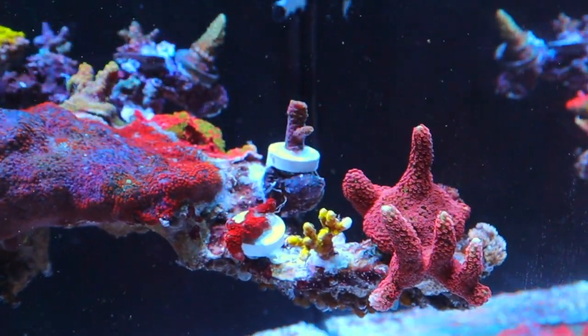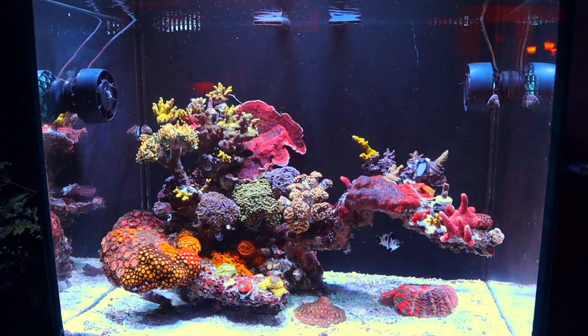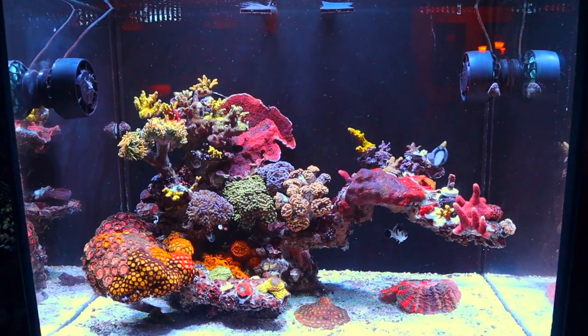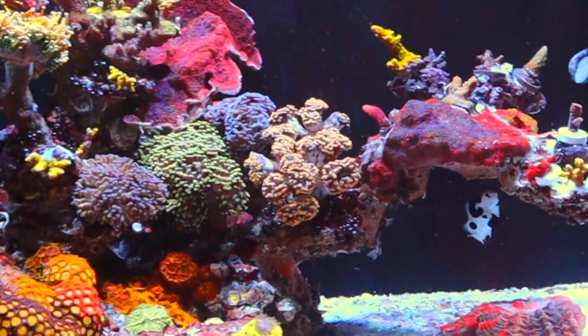To get rid of the absolute nemesis of a creature, I used Aptasia X, super glue suffocation, and a lot of tears. But we finally did it, y'all, and it's one of my proudest accomplishments.